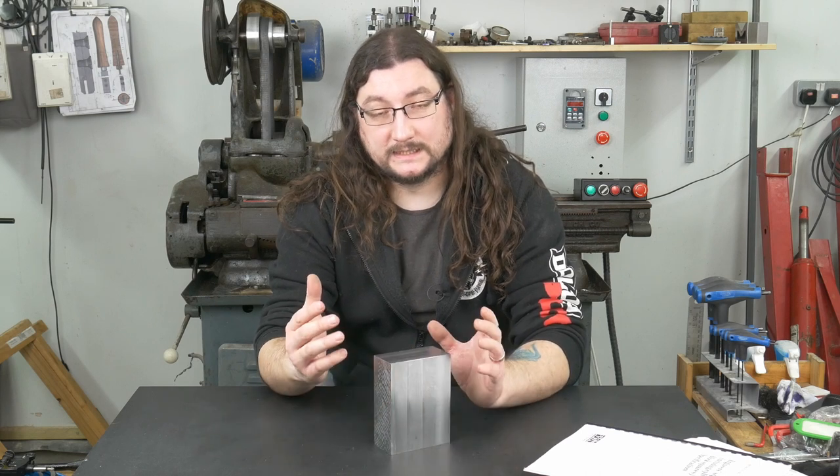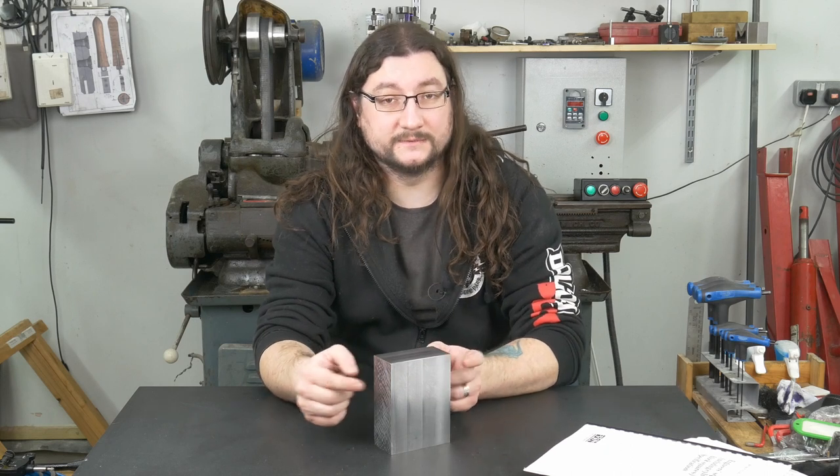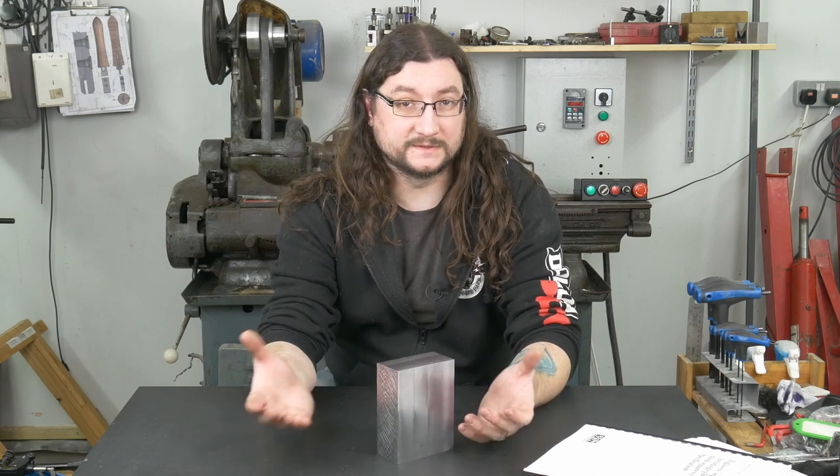Recently on Instagram I posted a photo of this block square that I've been working on — I've been scraping this in — and somebody asked me in the comments how I was going to establish that we had two perpendicular faces, that these two faces are perpendicular to the bottom face, without an existing square or an existing reference.